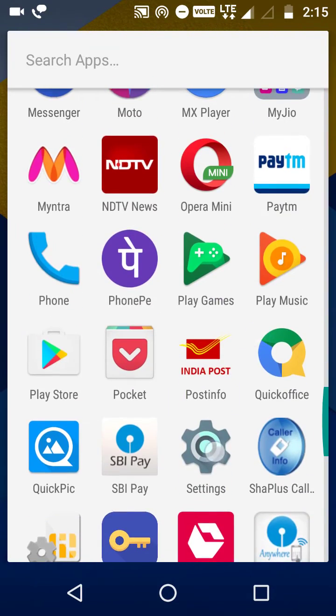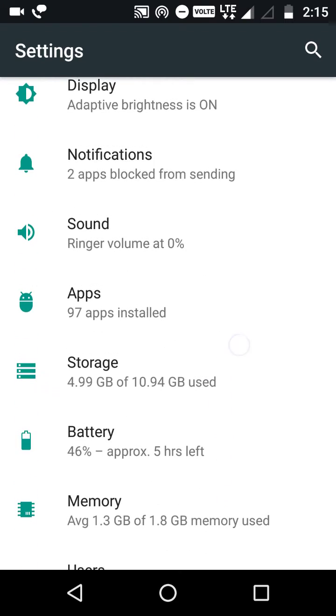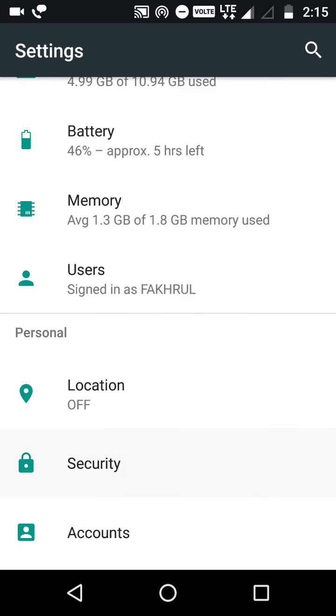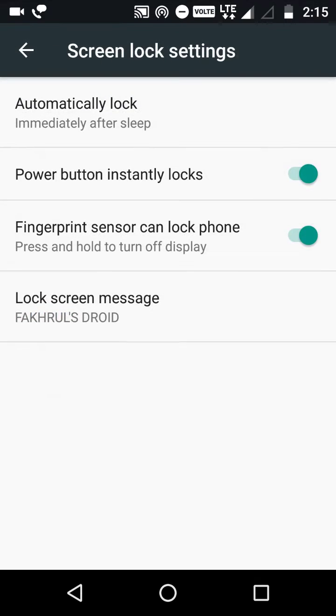Just go to Settings, then go to Security. The best one is what we were almost waiting for a long time - just go to this setting and then this one: fingerprint sensor can lock phone.